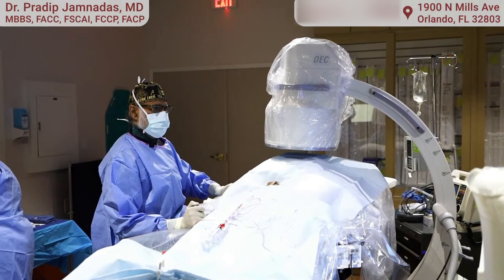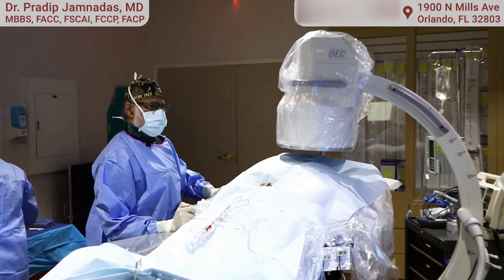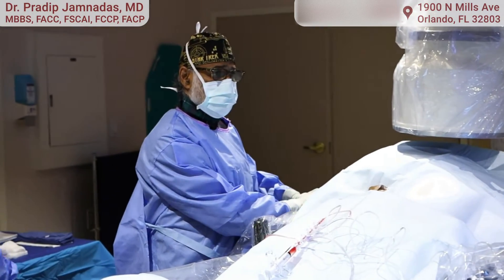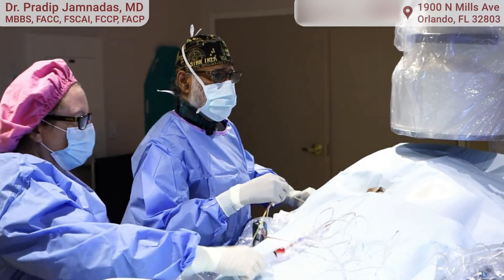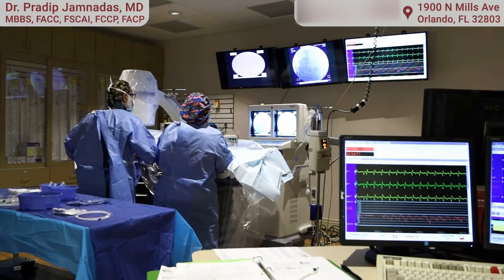Hello again. This is Dr. Jim Nadez and I'm with Cardiovascular Interventions. I'm the director here and today I'm going to talk to you about right heart catheterizations and how we do them. I'm going to look at the pressures in the lungs because when a patient is complaining of shortness of breath, by doing the right heart catheterization I can make a determination as to whether it's coming from your lungs or whether the shortness of breath is coming from the heart.